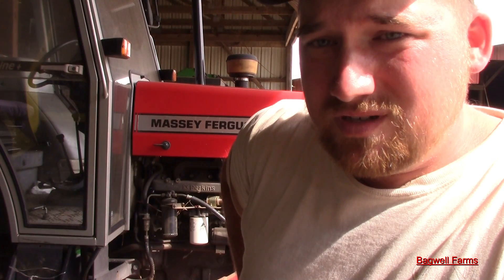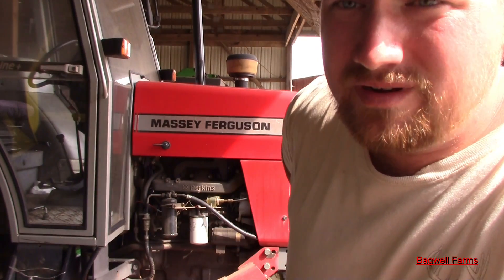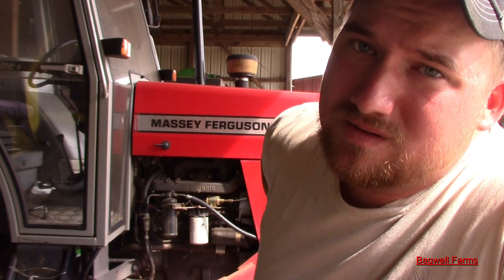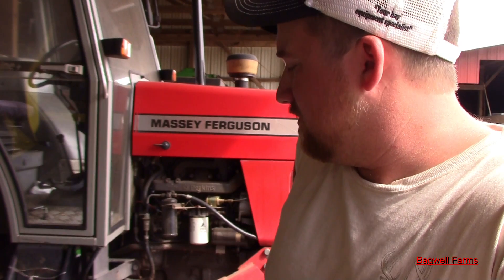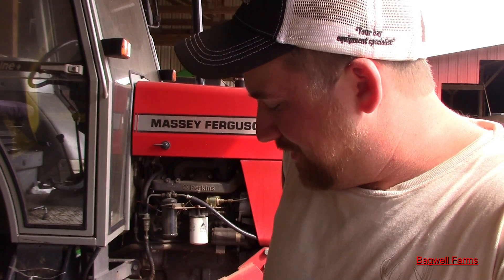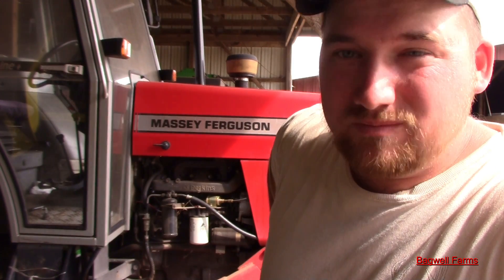See y'all later. Thanks for watching. Please comment, rate, and subscribe. I don't know what's going to be coming up next — just whatever I'm doing. They're calling for rain for a while, so if it does, I'm probably going to start putting the grain drill back together and getting some other things I need to work on done. So there may be some work videos coming up. If not, probably be back in the hay field. Stay tuned.